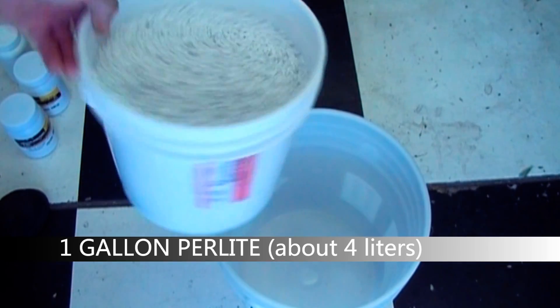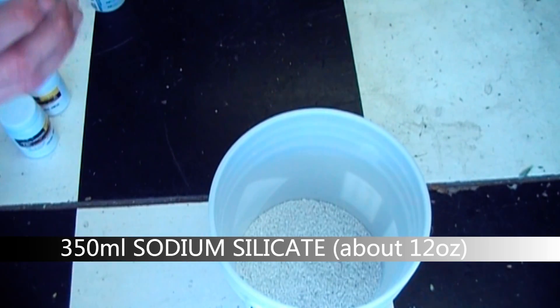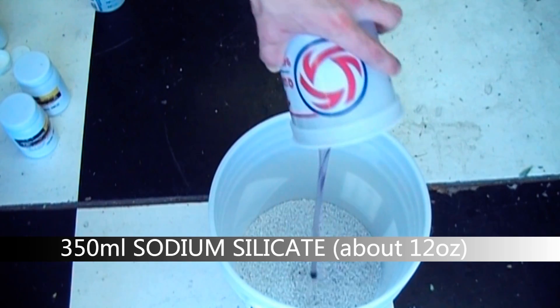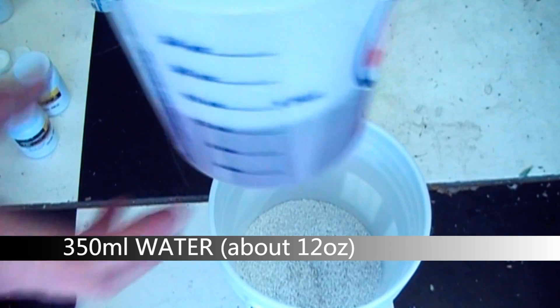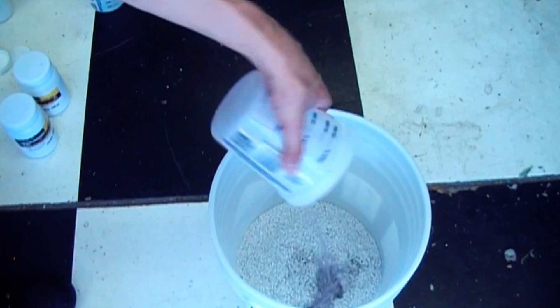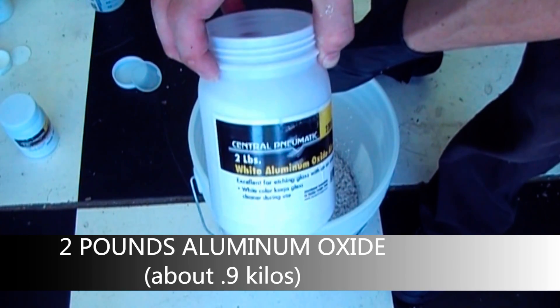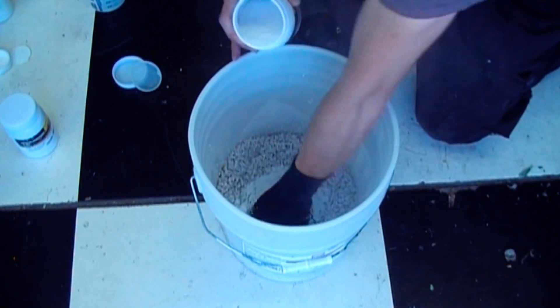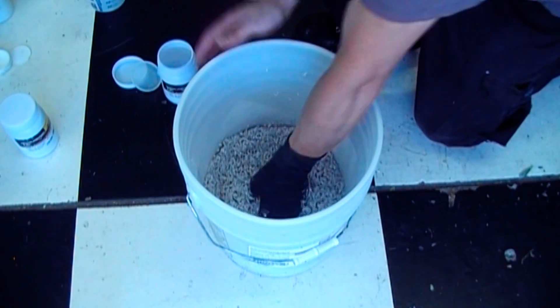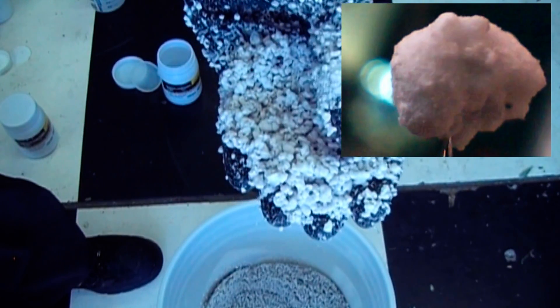Now I prepare the lining. I use one gallon of perlite, 350 milliliters of sodium silicate — about 12 ounces — and 350 milliliters of water, put into the same container I measured the silicate in to help rinse out any remaining sodium silicate. I then add two pounds of aluminum oxide sandblasting abrasive. The goal is to coat the perlite with the aluminum oxide; the perlite has become sticky from the water and sodium silicate, and the aluminum oxide will adhere to the outside of it.